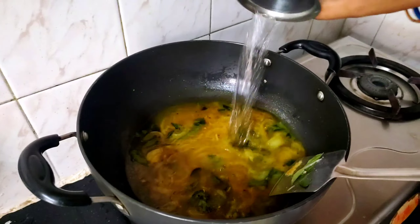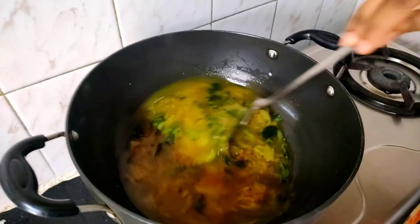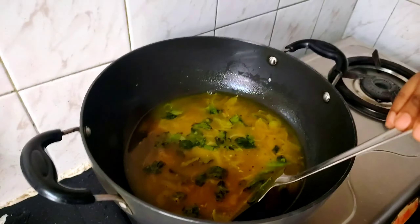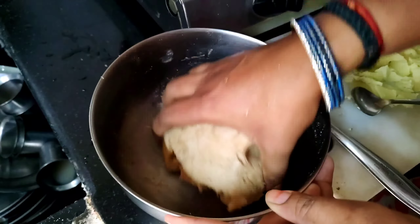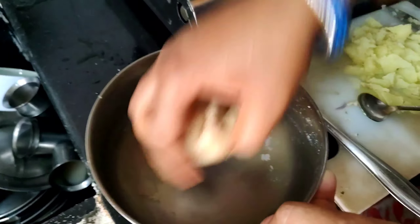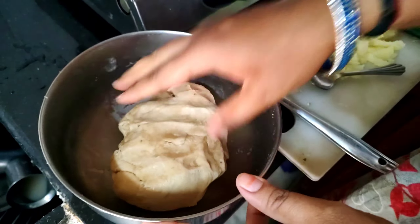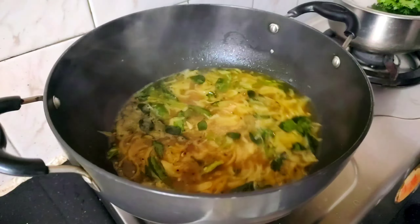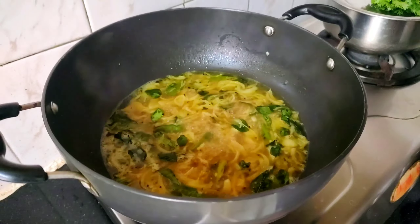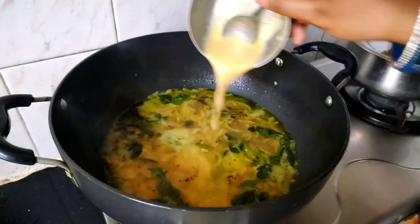It will be perfect for 4 members. I will use the oil to make sure that it will be perfect for 4 members.